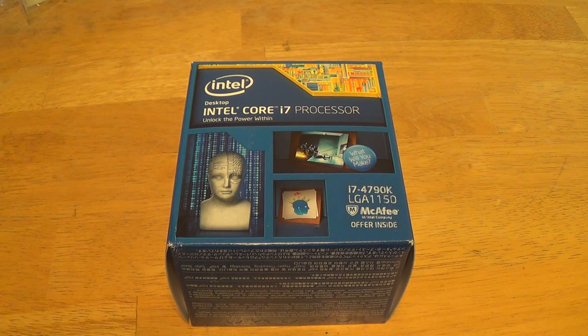Kevin here on behalf of Simple Tech Reviewers, today doing an unboxing and quick overview on the Intel Core i7-4790K.